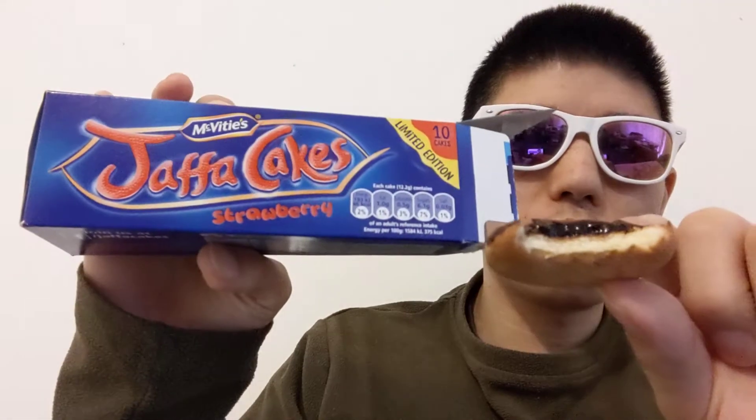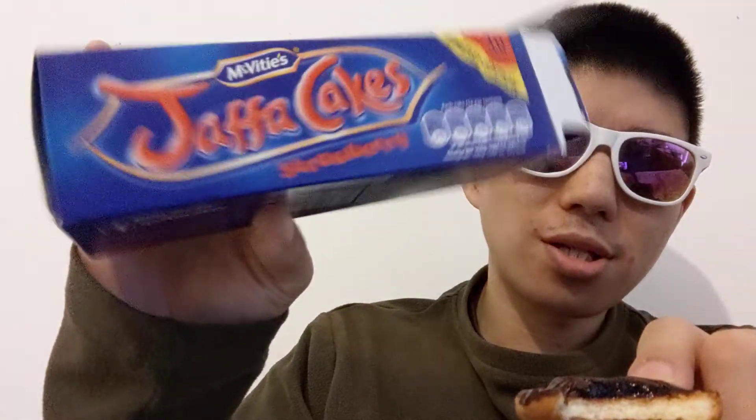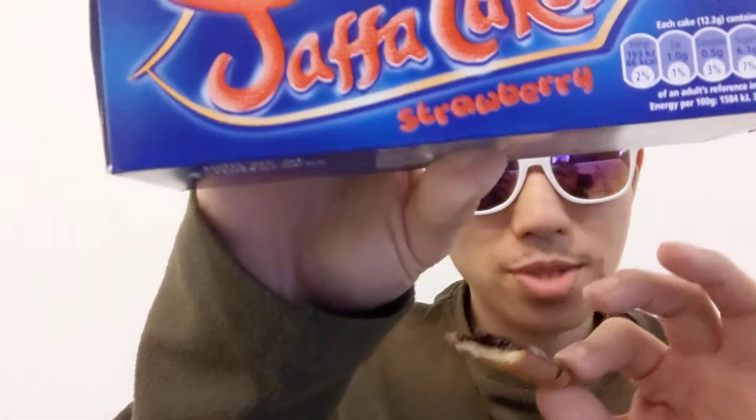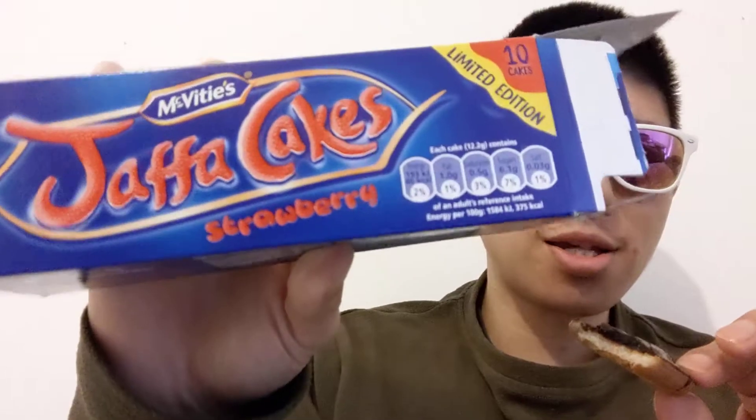So yeah, this is what you get in this packet. Comment down below if you've tried this, heard of it, or seen it — give me your prediction. And hopefully I will find some more limited edition products like this for you. See you later!